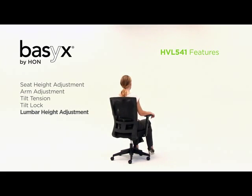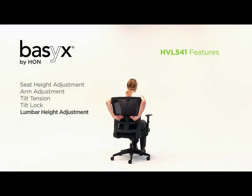Easily adjust the lumbar support by moving the lumbar pad up and down to the desired position.